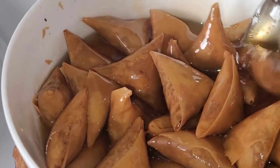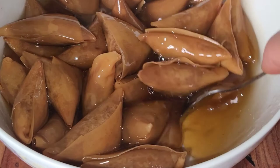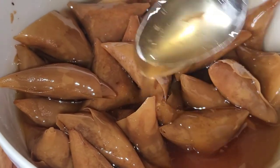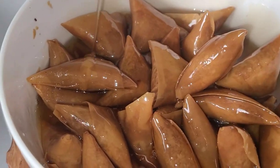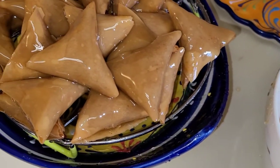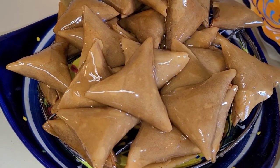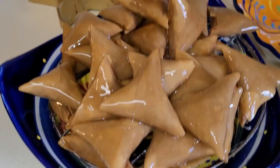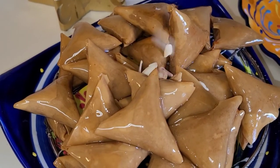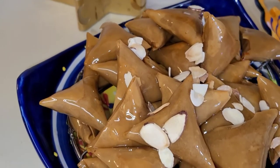This is the honey — a little bit of raw honey. We let them absorb the honey. After we take them out from the honey, we put them to drain and let the rest of the honey come out. And we decorate with some sliced almonds.